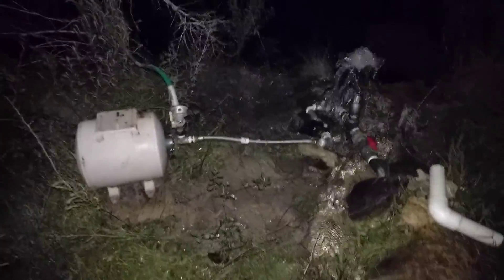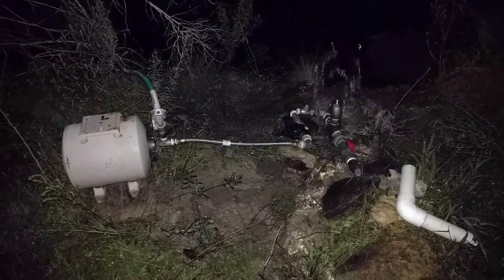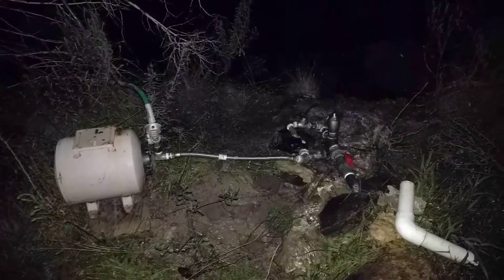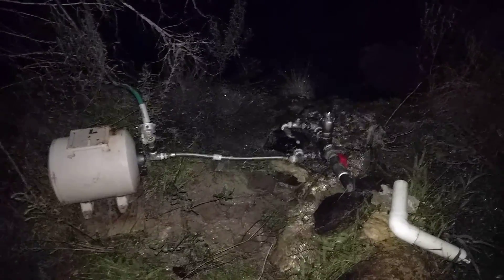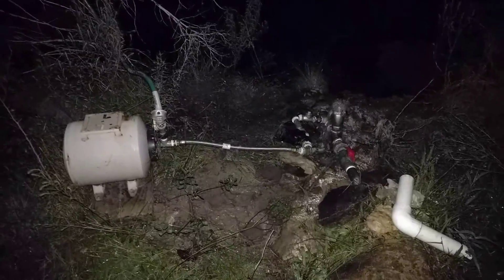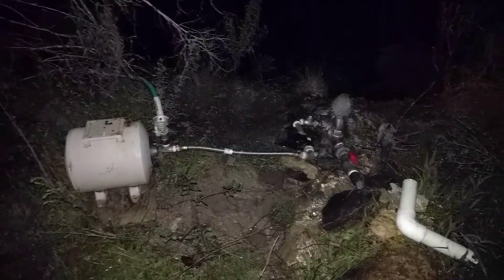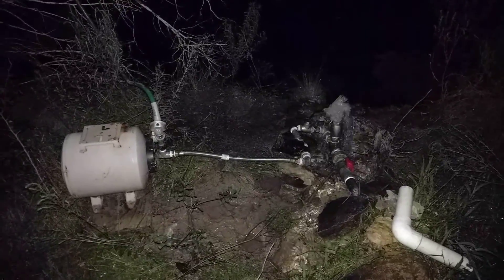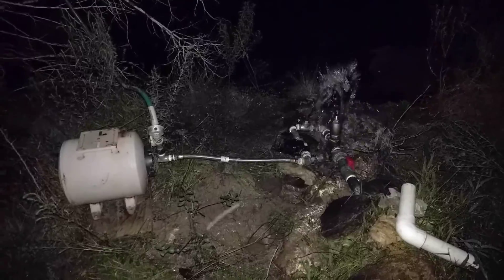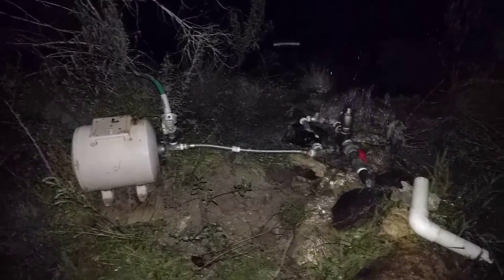Hello Ram Pump fans. This is my Ram Pump, probably about Rev 5. I've got a sickness when it comes to this stuff — I just keep upgrading it, but it's wonderful. I've pumped probably certainly thousands, if not tens of thousands of gallons, with various setups from here.